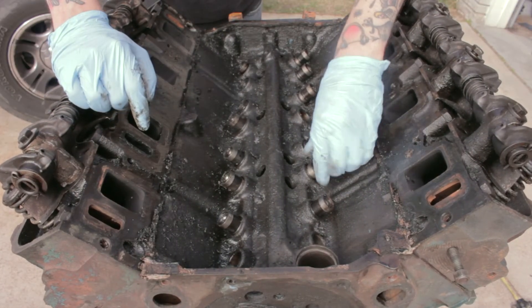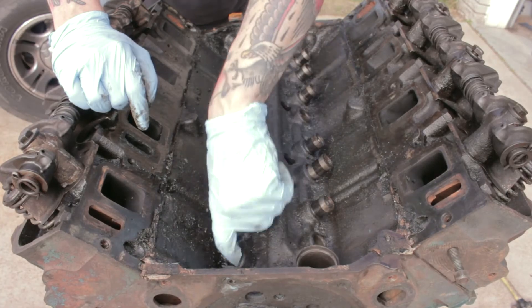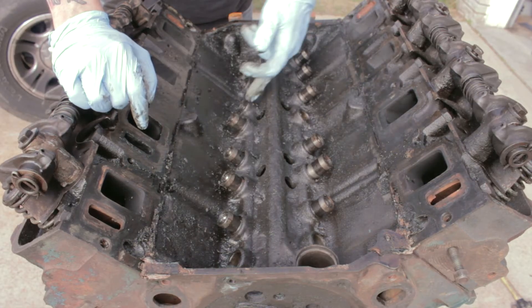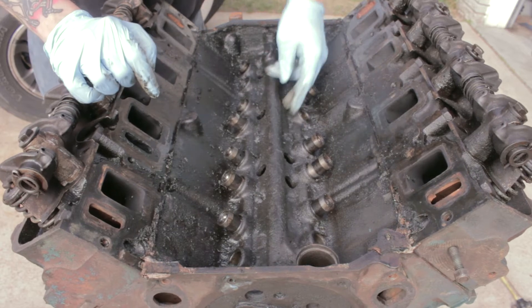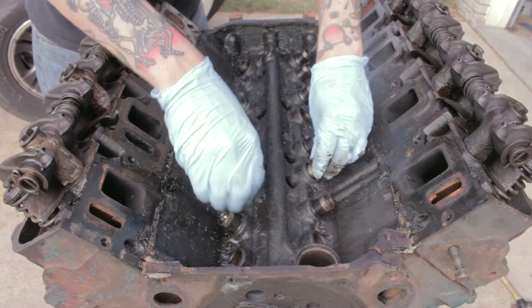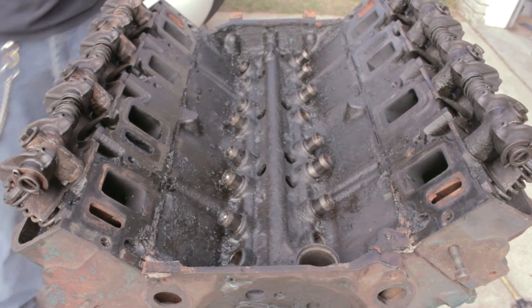Anyway, to get the camshaft out you want to pull these lifters up. I just grabbed them with a screwdriver and got them up out of the way. Some of them came out, some of them are stuck — probably could come out with a little more convincing, but I was getting tired of it. They might have to just be lifted up by hand to get the camshaft out. These lifters have to come out because they are holding down into the journals on the camshaft, and once those are all out we can slide the camshaft out.